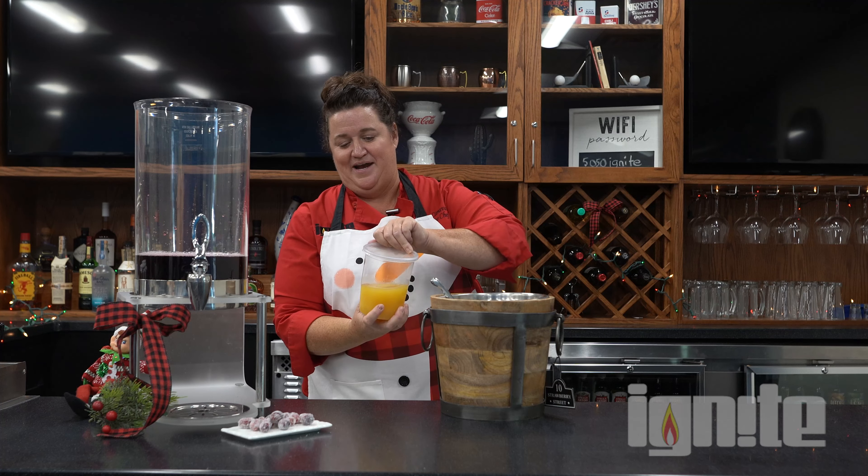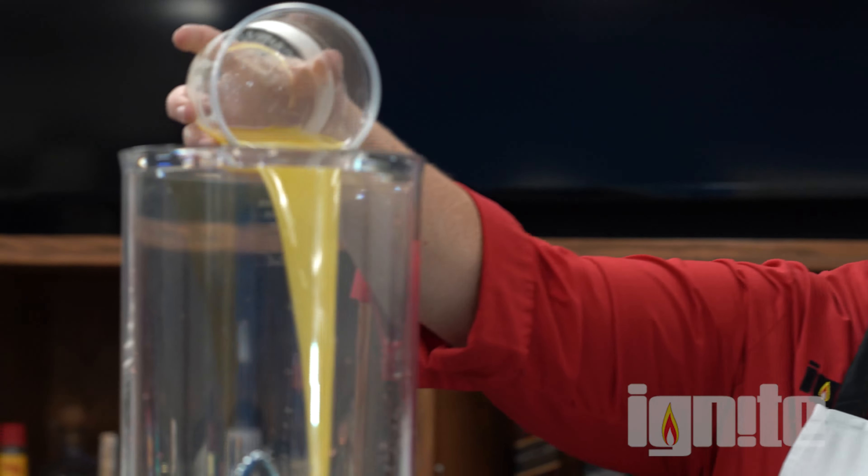Hi there, Chef Dana here for Day 7 of our 12 Days of Christmas recipes. Today we made a nice holiday punch, so I'm going to have a little here. You should join us tomorrow — we are going to be making cranberry Christmas cake. Cheers!